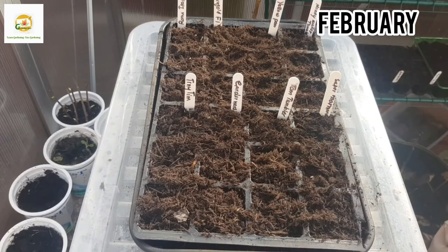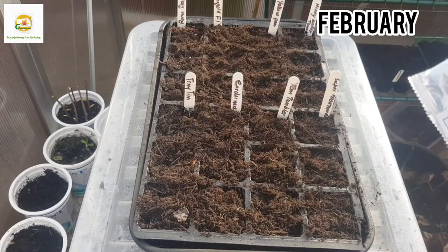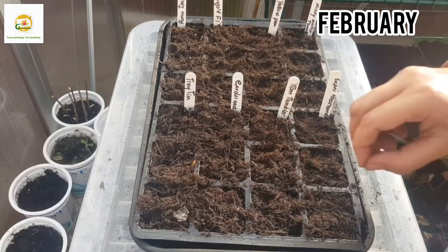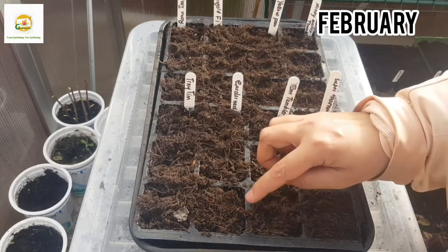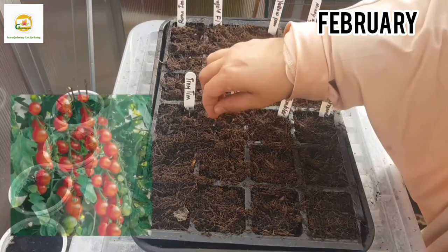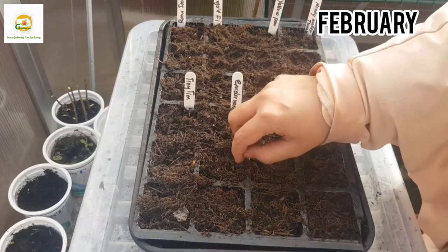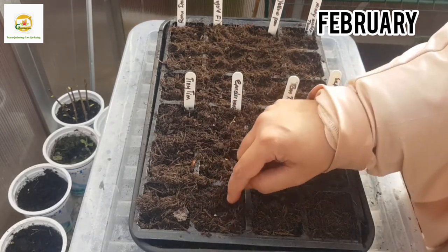Next I'm going to sow Tomato Tumbler seeds, which is a dwarf bush variety — you can grow these in small pots, hanging baskets, or window boxes and they produce lots of cherry tomatoes. Next I'm going to sow Gardener's Delight tomato seeds, which are really sweet and juicy. This is an indeterminate variety and you can also multiply the plants by rooting tomato suckers.